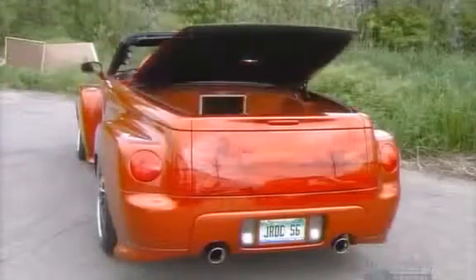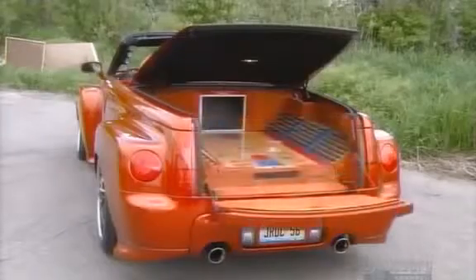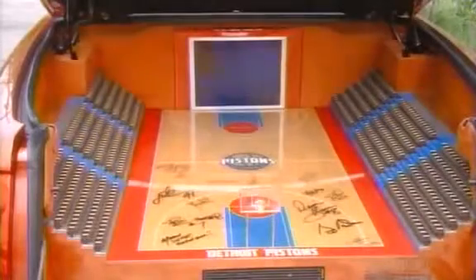It's easy to get carried away with all the extras. Yes, that is a miniature basketball court in the trunk of this car.